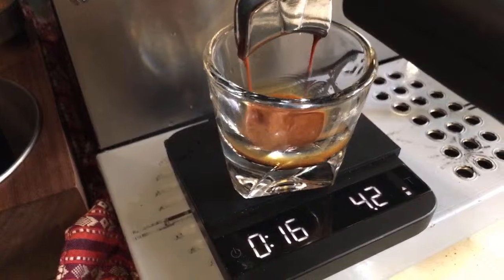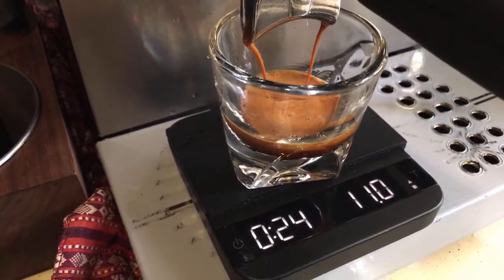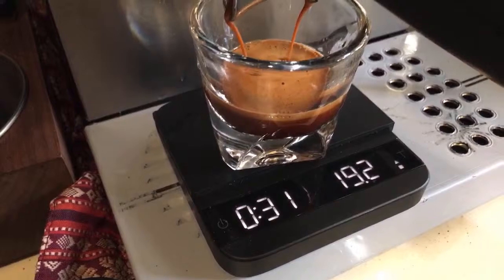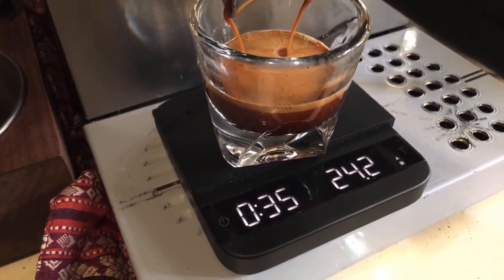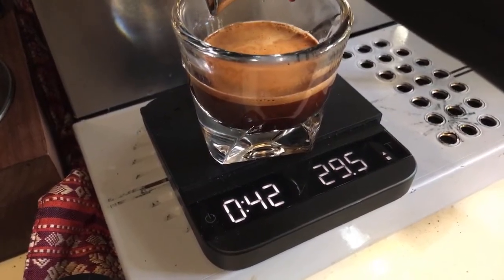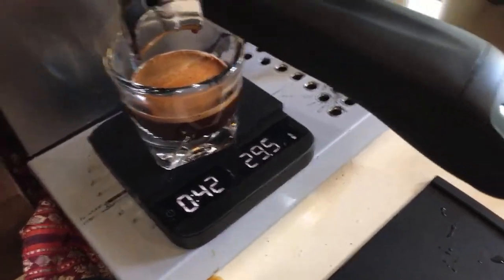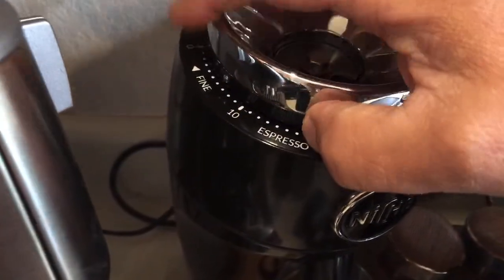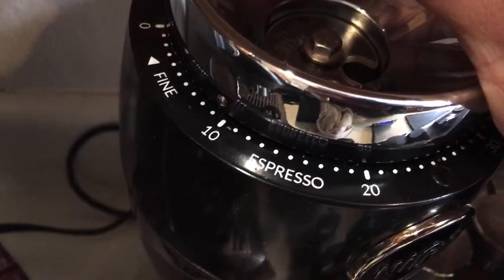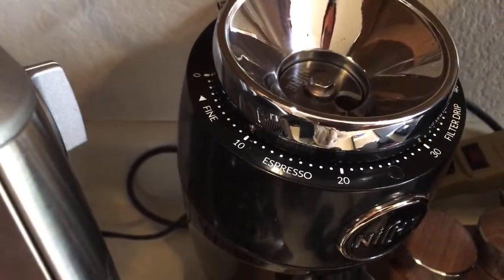I'm looking for 14 in, 28 grams out. This looks too fine — it went about 42 seconds. I want to be between 25 and 30 seconds. Going back to the Niche, I was at number 7, so I'll go up to maybe 9 or 10. Number 10 — that should be the magic number.